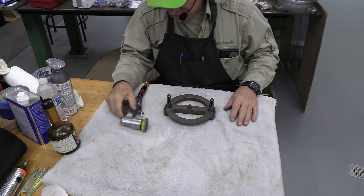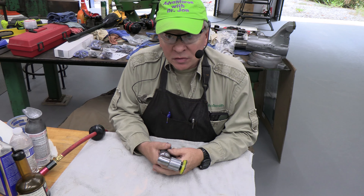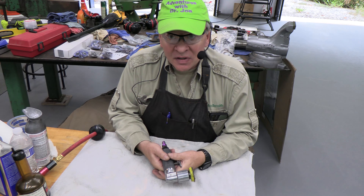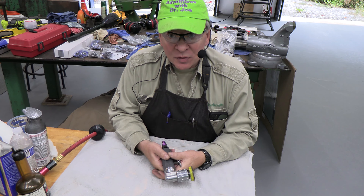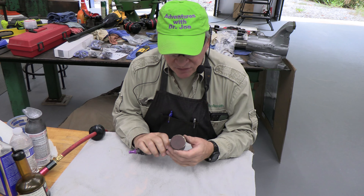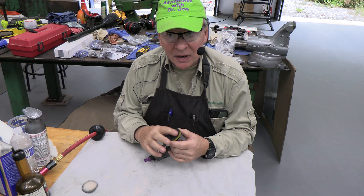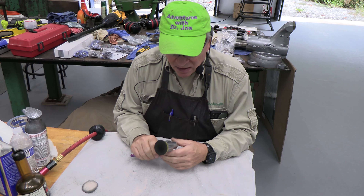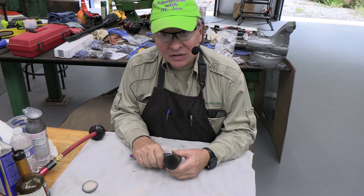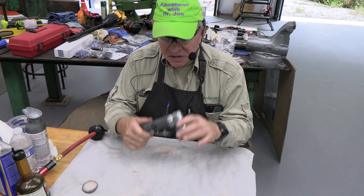My primary use for this random orbital sander is to help me refurbish old tools such as anvils and vises. I'm currently refurbishing a Wilton vise and this came in really handy. Once you burn through a piece of sandpaper, you flip it off and get a brand new one — it's fantastic. All sorts of grits are available.